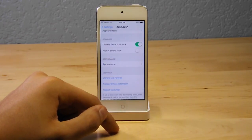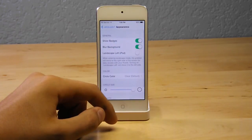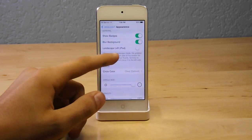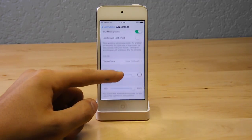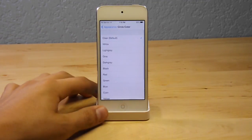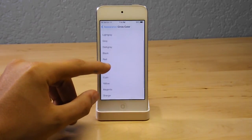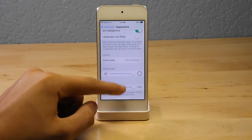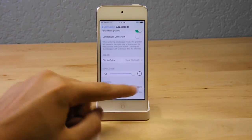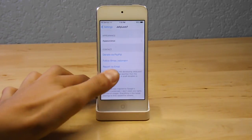Over here you also have your appearance settings. You can change your appearance, and you can hide your camera. In appearance, you have the option to show your badges, blur your background, and there's a landscape option for the iPad. You also have your circle color, where you can choose between clear (the default), white, light gray, gray, dark gray, black, red, green, blue, cyan, yellow, magenta, orange, purple, and brown. You also have a circle size slider, which is another cool option.